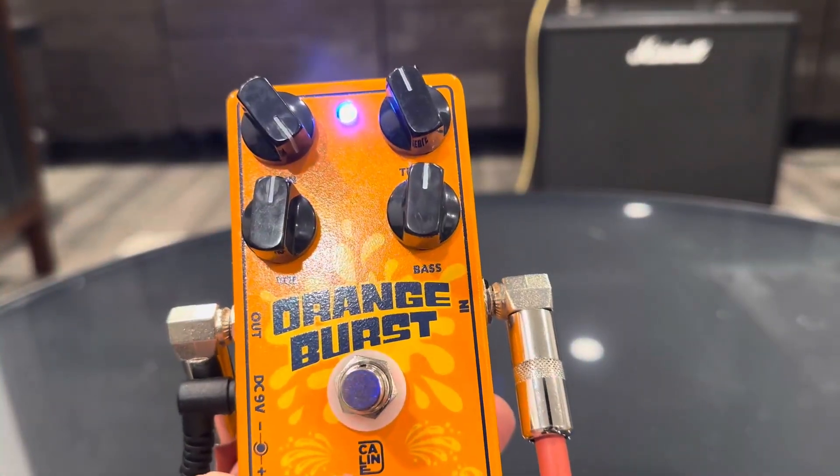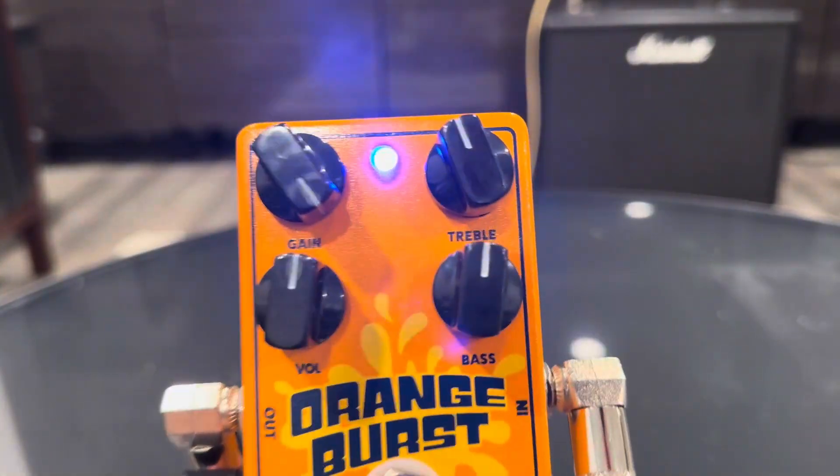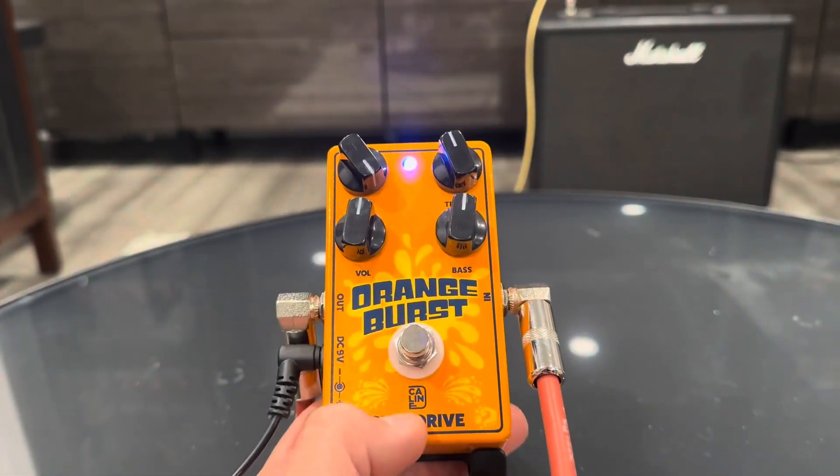I've got the gain all the way up, and the treble, bass, and volume headed north. Let's take a listen.